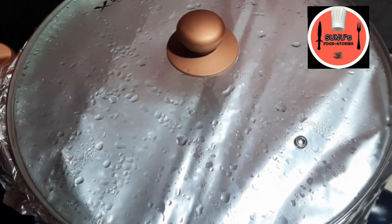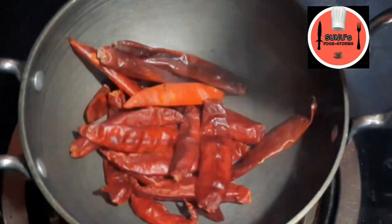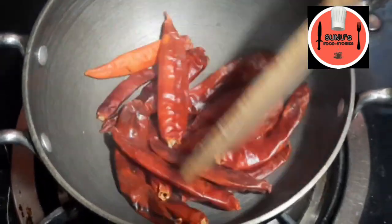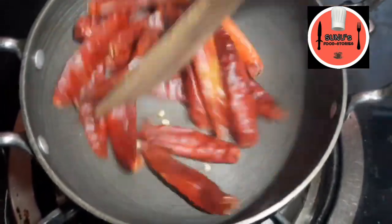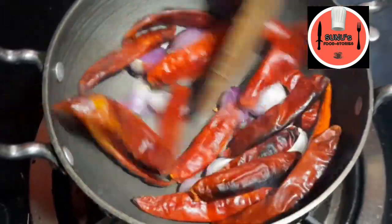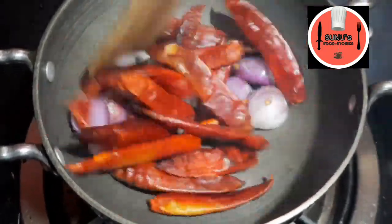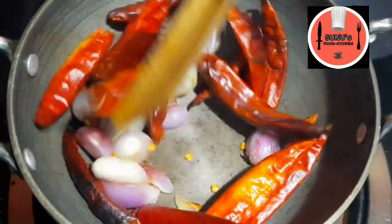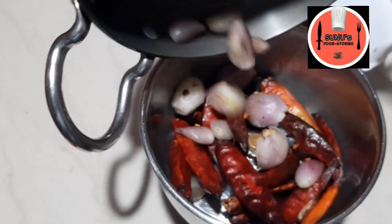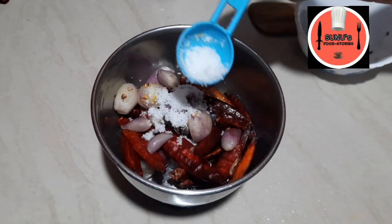We will cover it and cook for 10 minutes. We will cover it with a special side dish. I will cut it a little bit. We will cover it in low heat. I can put it thick and soft and mix it a little bit. We will cover it in front of the plate.